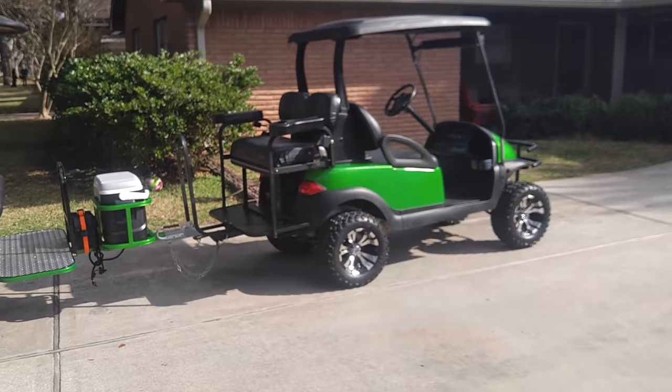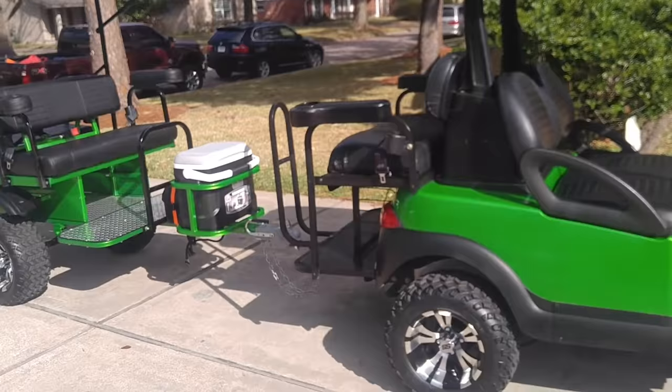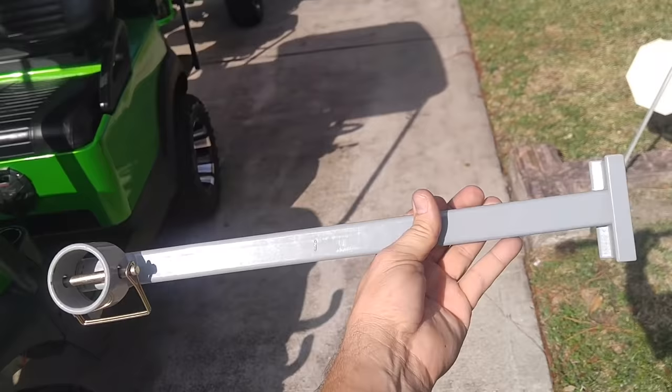When you consider the price of buying a brand new limousine golf cart, you're probably going to end up paying about the same thing. But the convenience here is that you can simply unattach this and anchor it up. Give me two seconds and I'll grab the attachment from the garage — here it is. It's just a small leg and I'll show you how it works.